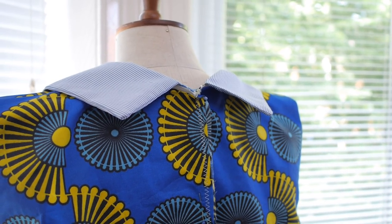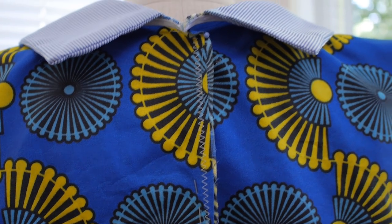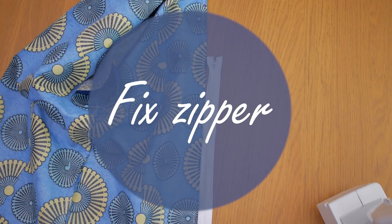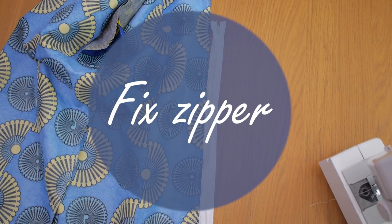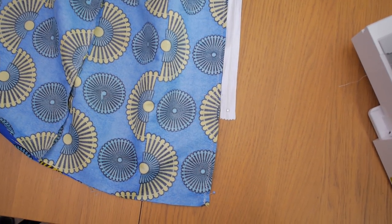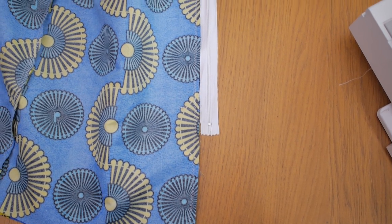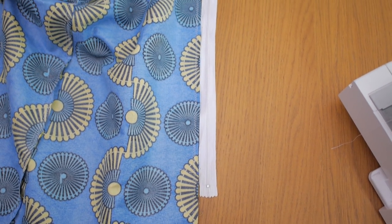The next thing we're going to be working on is fixing the zip on the center back of the dress. I've already done a zigzag stitch on the center back to keep that seam nice and secure. I've laid my zip down flat and marked where I want my zip to stop — that's where I want the zip to end.